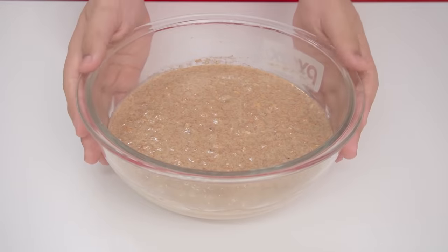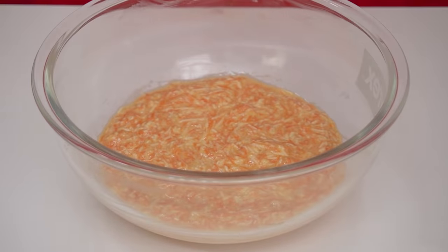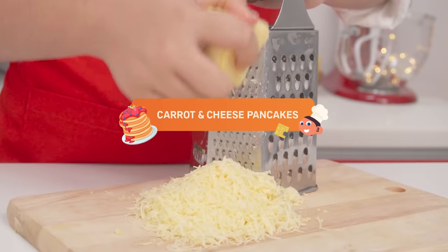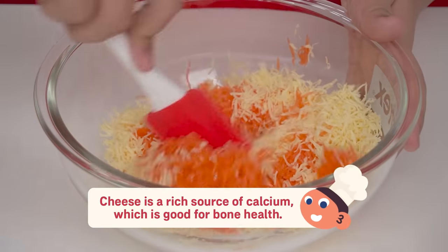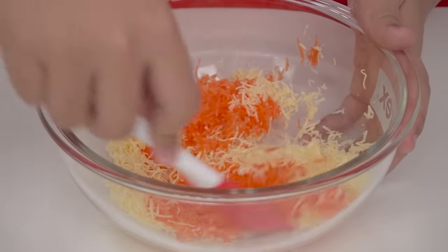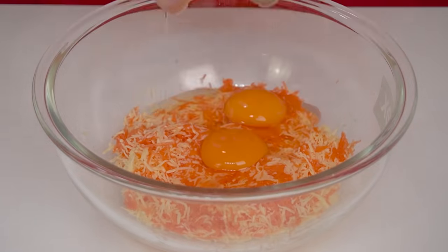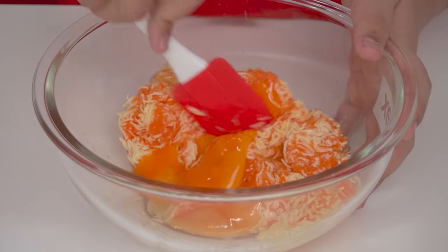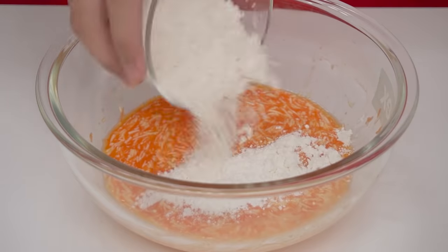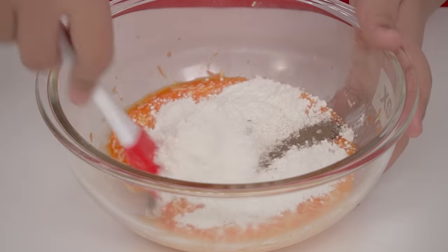Put this aside for now. Let's make the batter for the carrot and cheese pancakes. We're just going to grate the carrot and cheese, then we'll combine them together. Now it's time to add in the eggs. Last step for the batter — add in the flour and just mix it all together, but don't over-mix it.